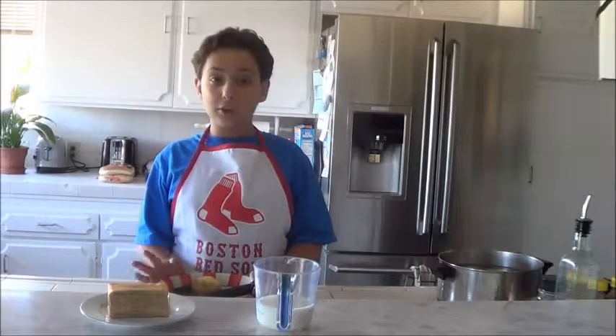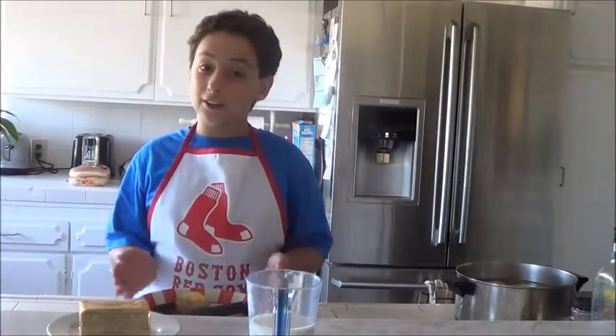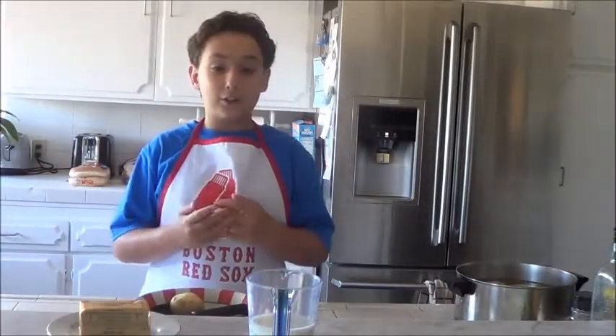Hey guys, this is Jarrett Orris with World According to G. Before we start cooking, I just want to say happy Father's Day to everybody. Today we are gonna cook mashed potatoes, and I absolutely love mashed potatoes, so let's look at our ingredients.